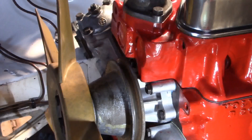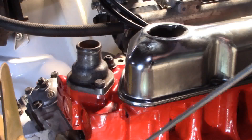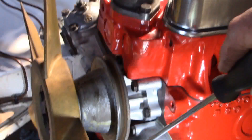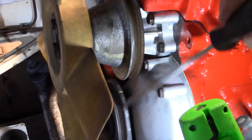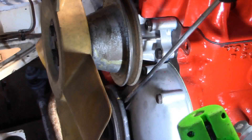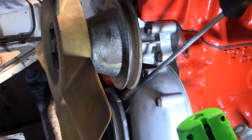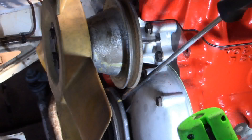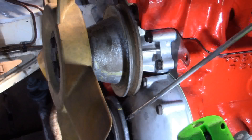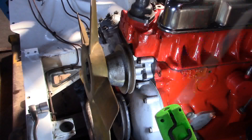We've got number one on the firing stroke at top dead centre. There's 30 degrees, 20 degrees, 10 degrees — we're at 17 degrees just here, and my yellow mark is at zero, top dead centre. So to recap: number one is firing 17 degrees before top dead centre. Let's go and put the dizzy in.